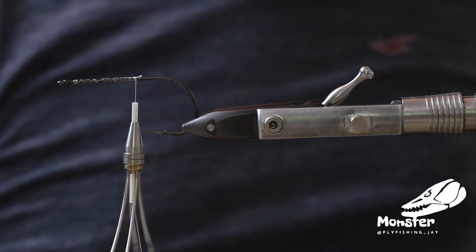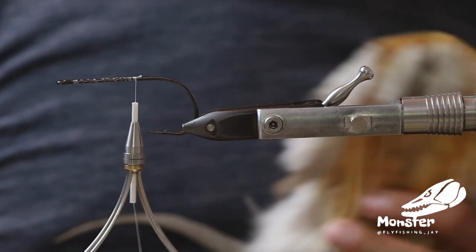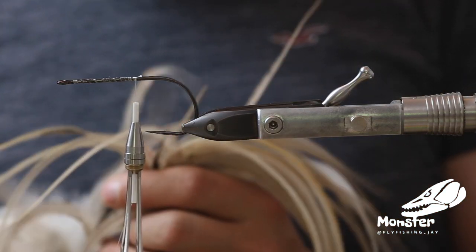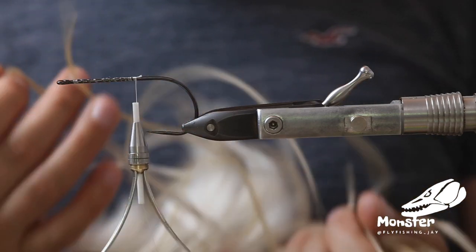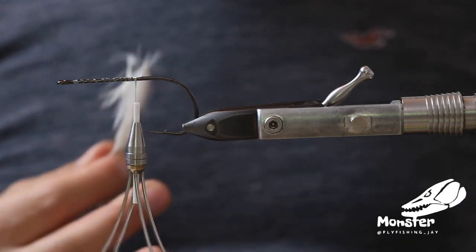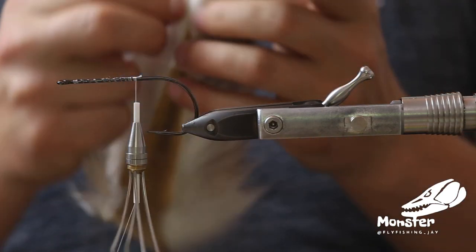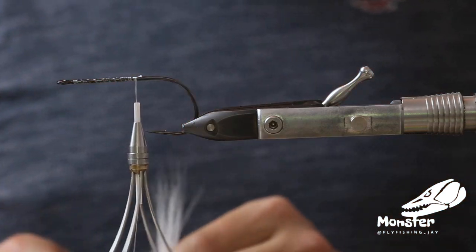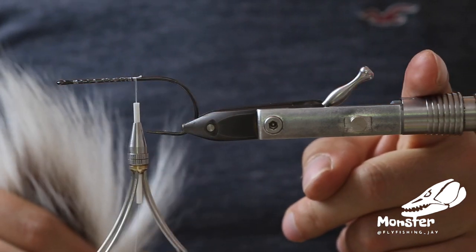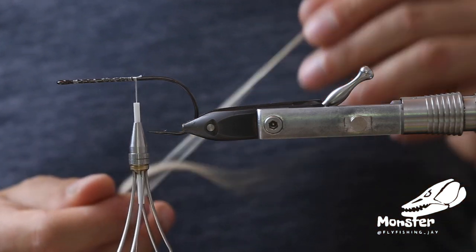We'll give it a little tail with some feathers, and that's kind of it — really imitating a small natural looking baitfish. You can see the length we tie it is the maximum length of the bucktail on the hook, so around that size would be the fly. Let's get started.